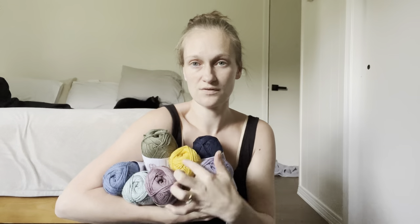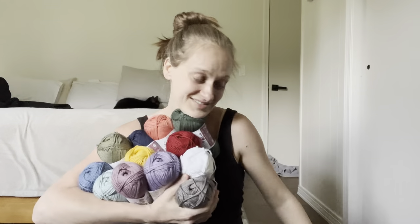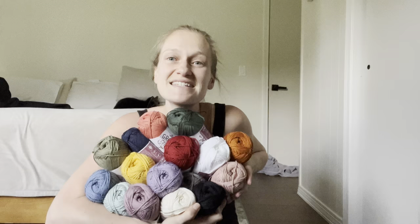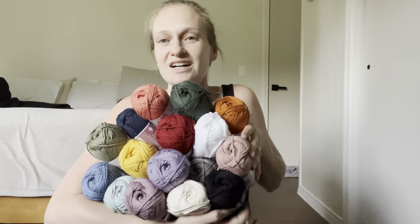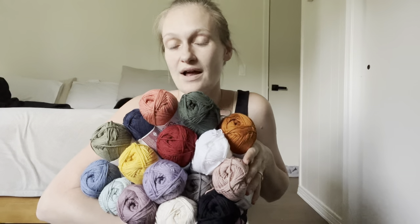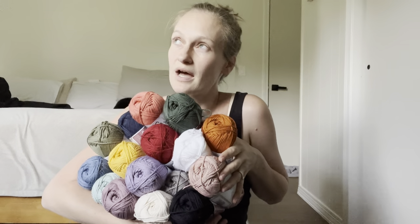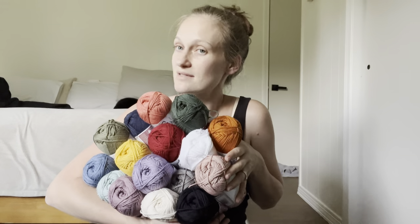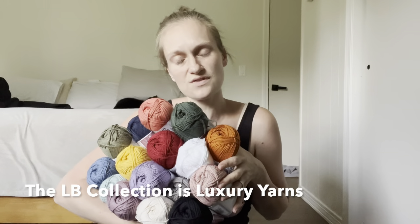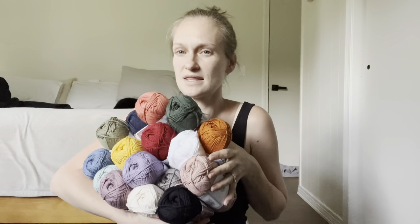Look at all these colors — 1, 2, 3, 4, 5, 6, 7, 8, 9, 10, 11, 12, 13, 14, 15, 16 colors, guys. Look at those — aren't they gorgeous? This is a really, really, really well-rounded palette of colors. You can make so many things with this. Each skein is $12.99. If you've shopped things from Lion Brand's LB Collection, this is in that price point and that kind of quality.